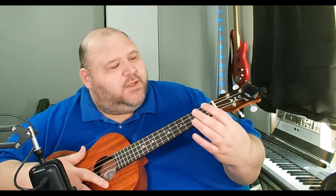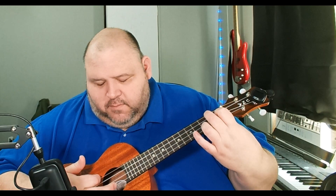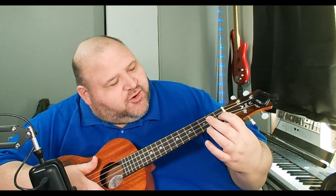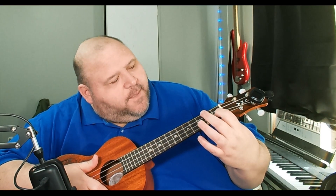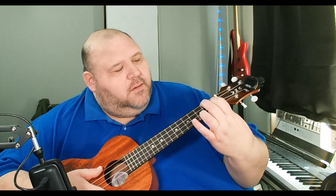Day seven was two-finger chords. The ones she covered were F and A. F is second string, first fret with your index finger, and then the top string — fourth string — middle finger on the second fret.